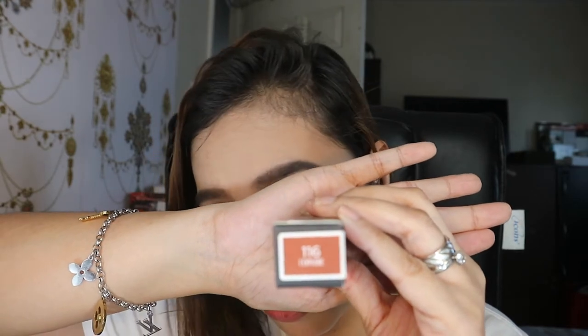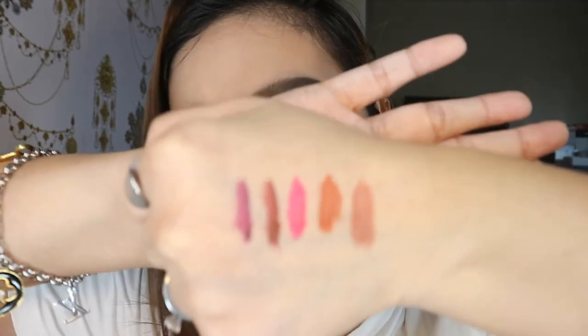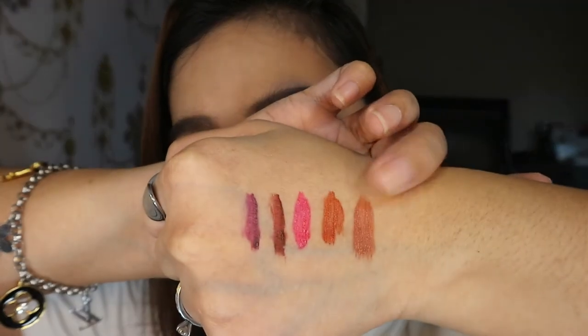Next, we have the color 116 or I Explore. This one is parang nude — light brown. This is actually one of the colors that I use for the color combination I was telling you about.